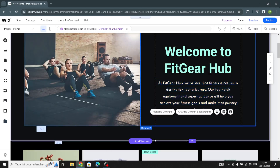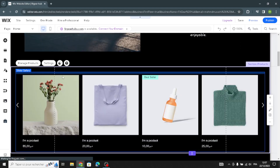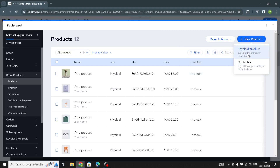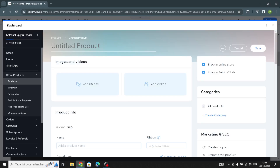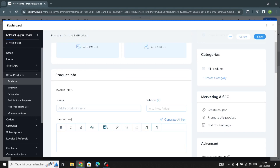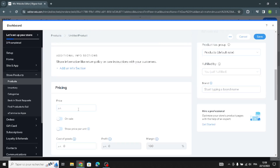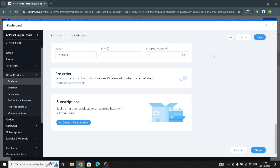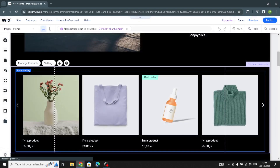Now let's move to the product section where you can manage your products. You can add a new physical product or digital file depending on your product type. Add the product title, images, videos, name, and description. You can also customize the pricing options, set a discount or sale price, and manage the inventory and shipping settings. Once done, save and go back to complete the design.